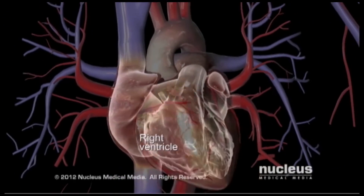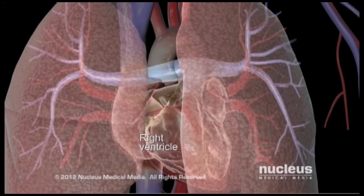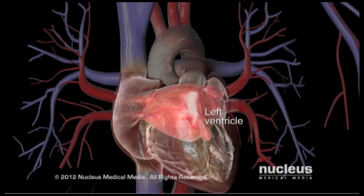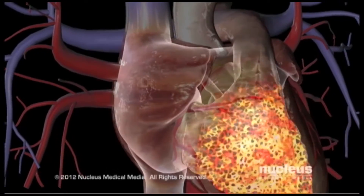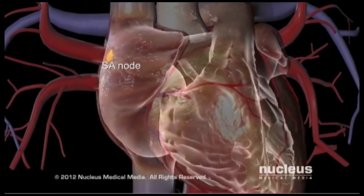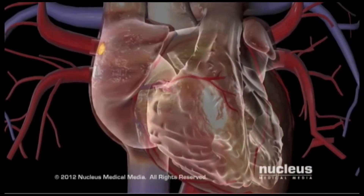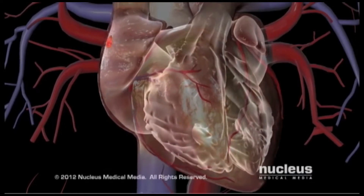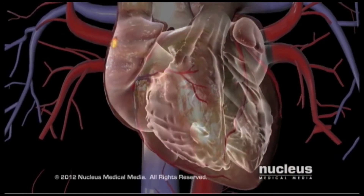When the ventricles contract, blood in the right ventricle is pumped to the lungs and blood in the left ventricle is pumped to the rest of the body. The heart has a natural pacemaker called the sinoatrial node, or SA node. The pacemaker controls the heart rate by precisely determining when the muscles of the atria and ventricles contract.